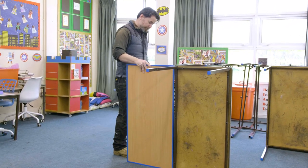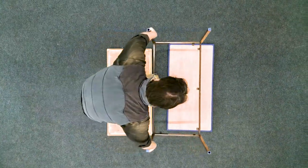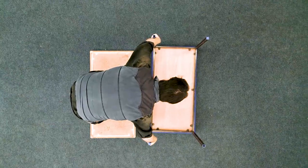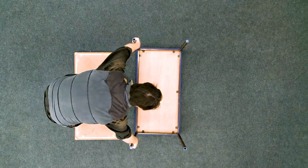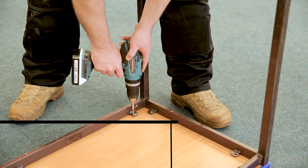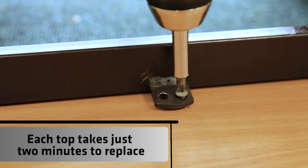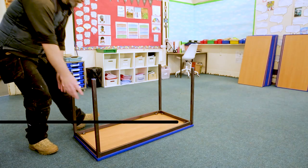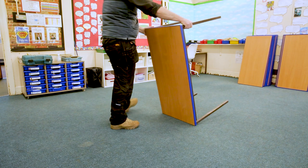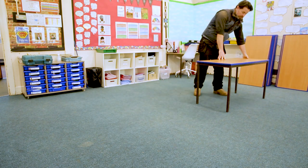We could remove all of the old legs from a classroom in approximately 20 minutes — that was one person on their own. We've started putting on the new tops today and each top takes no more than a minute to two minutes, so we're hoping to get the bulk of the school done today. It's nice that we've been able to reuse the old hardware, so there's been no extra costs of extra screws or extra legs or anything — that's been a real benefit as well.